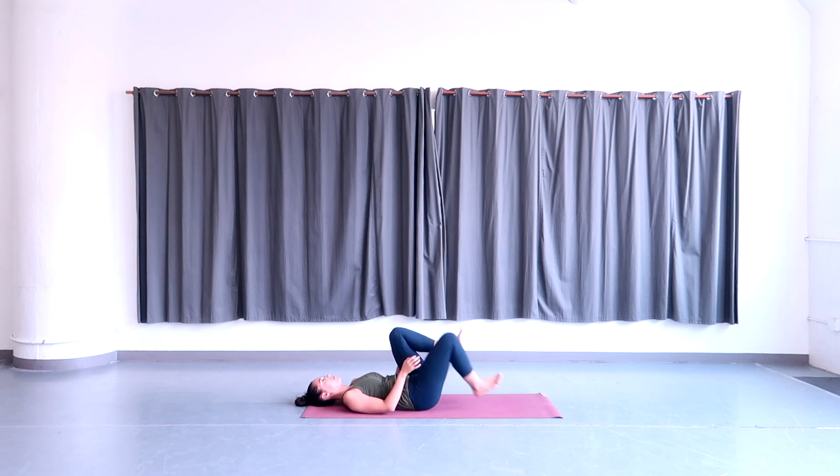Release and hug the legs in towards the chest, holding on to both shins — you can give yourself a hug here. Or hold on to the shins with your hands, whatever is more comfortable. Keep the feet flexed and hold.